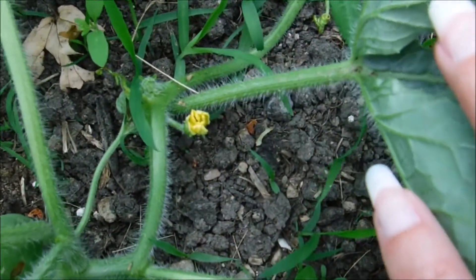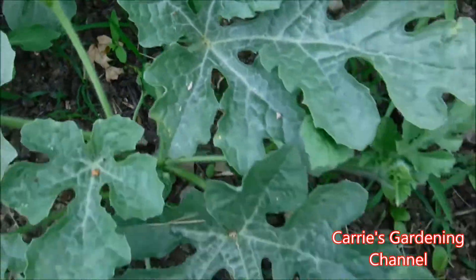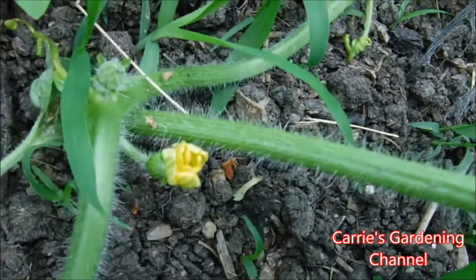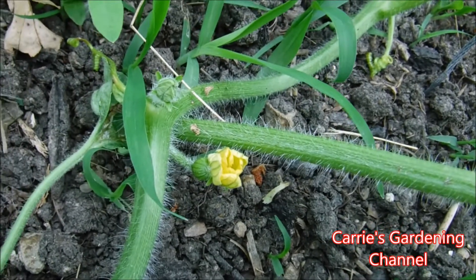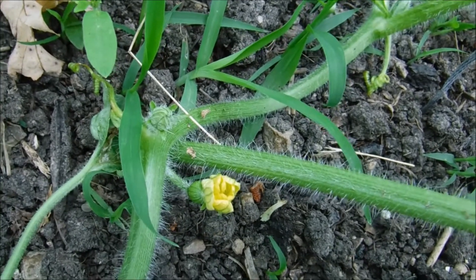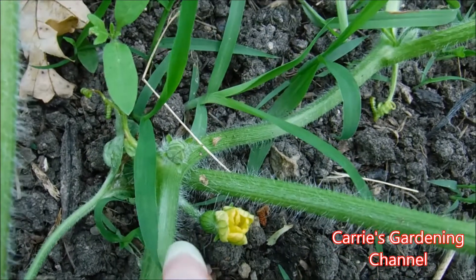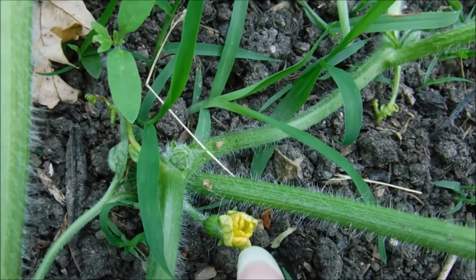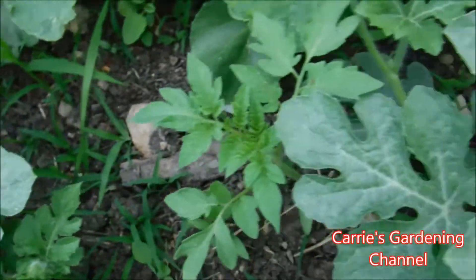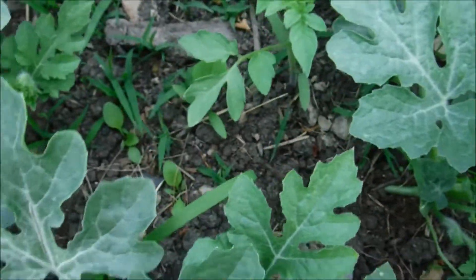There's another female flower — a little watermelon there on the end of it. And that's how you can tell the flowers apart. The females will have the little watermelons on the end, and that's the same way for your cucumbers, squash, zucchini, and all that stuff. They'll have the fruit on the end of them and then the flower out front, whereas the male flower will just be a flower with a stem attached to it — it won't have the little fruit hanging on the end.